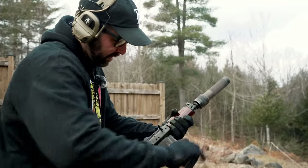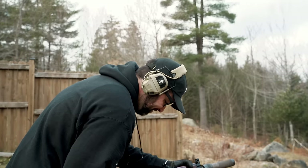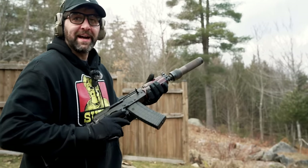These are Bulgarian Circle 10, 5.56 mags, which are a little stiff on the latch.